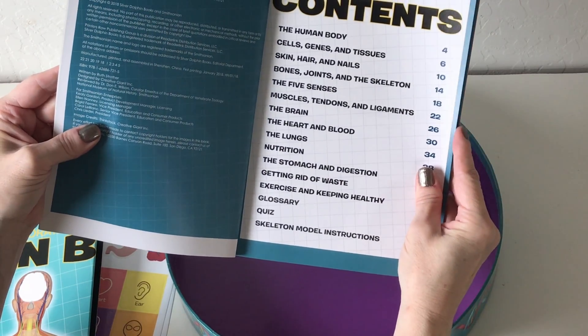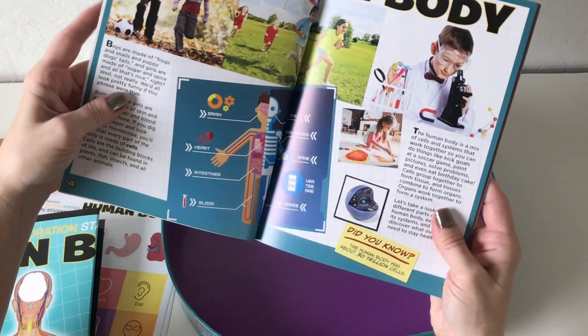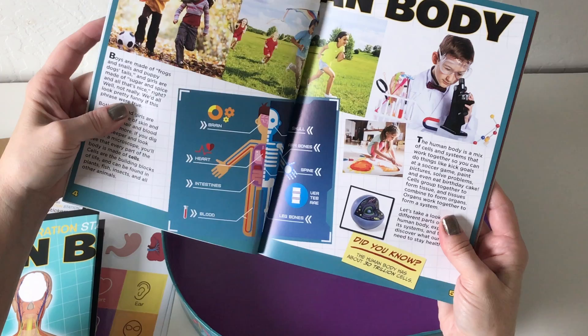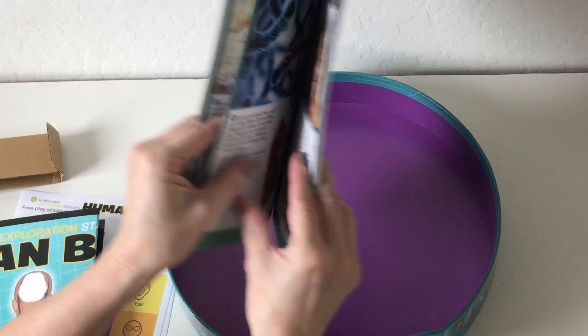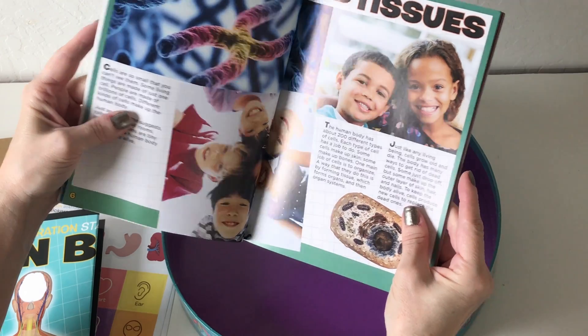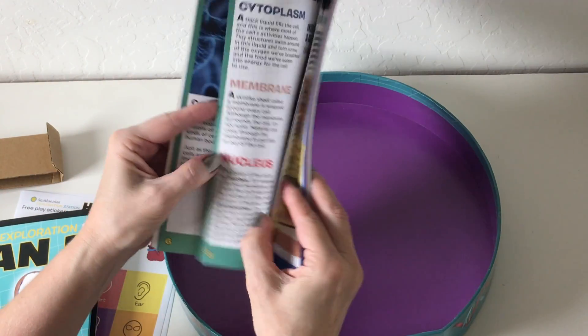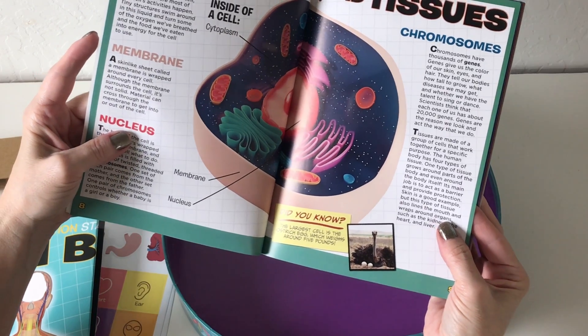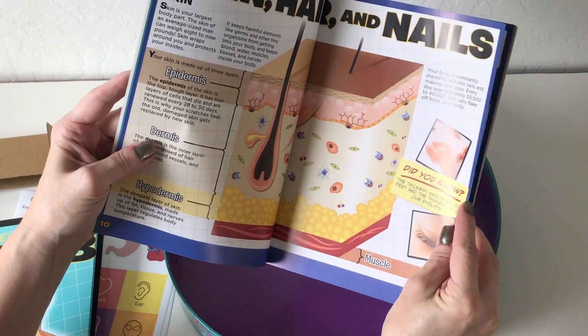And here we have a little booklet. It breaks down all the parts of the body — there is a quiz section and skeletal model instructions. This would be something I could probably read like two pages a night and just break it up. It keeps it really short and simple, with little bite-sized pieces of information for each section, which is great.